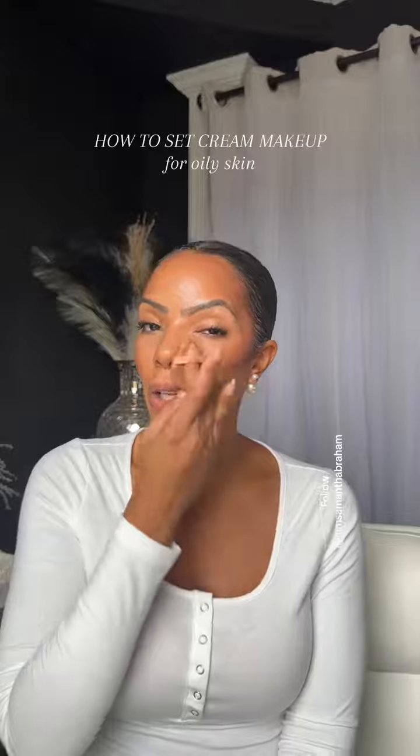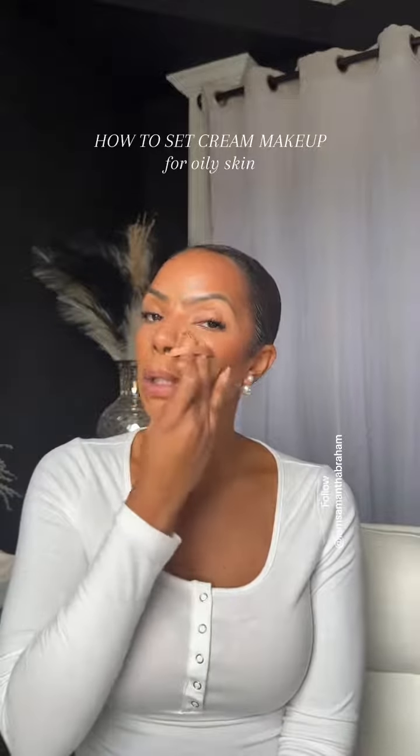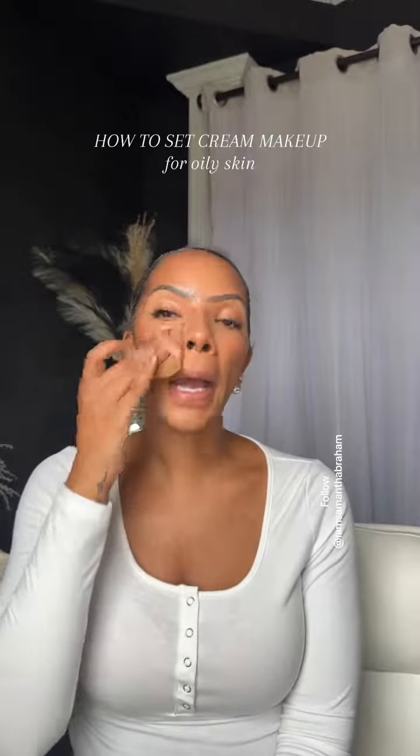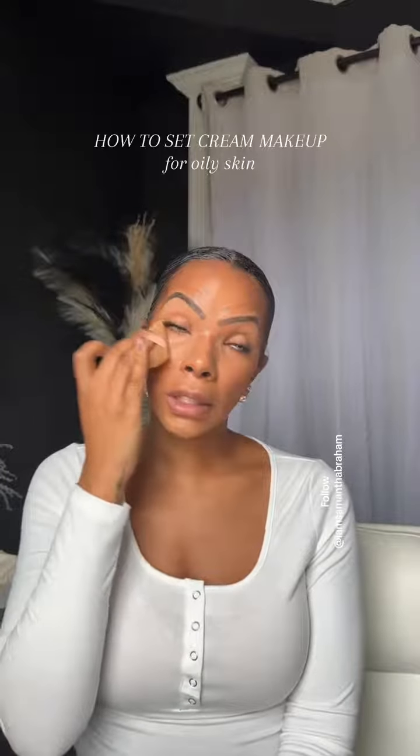I'm not going to do baking in this video — I'm going to do baking in another video if you'd like. I'm just going to tap, and I go around my blush area and under my eyelash line to go ahead and apply any powder that's left over.